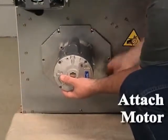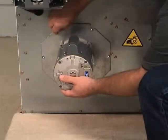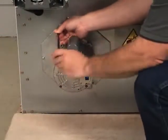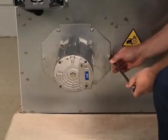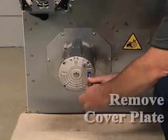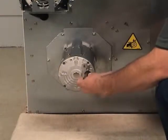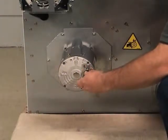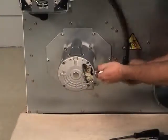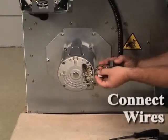Attach the fan motor assembly to the cabinet. Remove the cover plate from the new fan motor. Connect the wires and attach the conduit to the new fan motor.